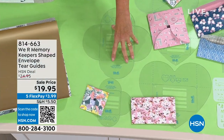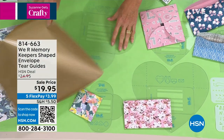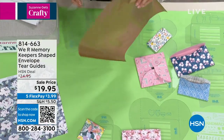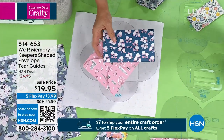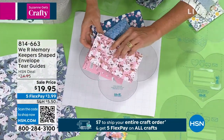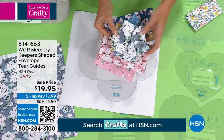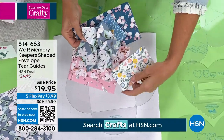You're getting seven tear guides, seven folding guides, and a decorative template. You can take virtually anything — this is a piece of wrapping paper — and you'll be able to make fantastic envelopes out of it. You've got all the different size envelopes here, and you're going to use the guides to help write if you have pretty handwriting. Look how cool and neat this one is.